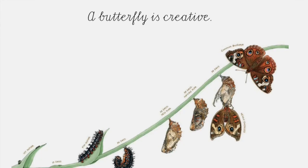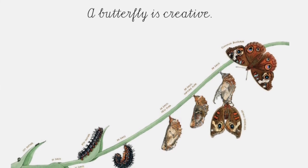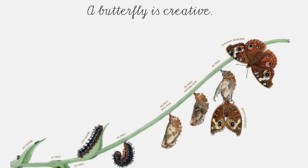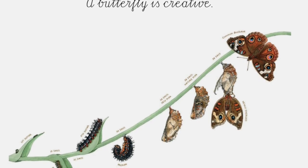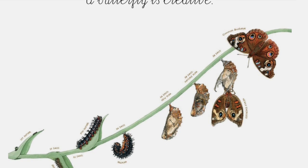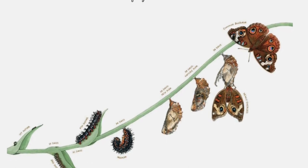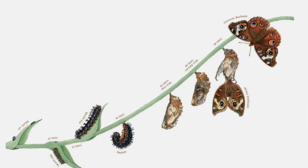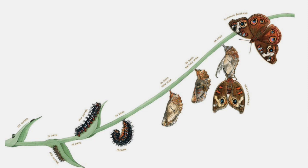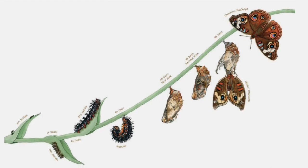A butterfly is creative. A caterpillar feeds on leaves, eating so much that it must molt — or shed its skin — many times. It can grow up to 30,000 times larger than it was when it took its first bite. Once it has eaten all it needs, it creates a protective covering called a chrysalis. Curled inside, it grows wings — now it is time for metamorphosis, changing from one form to another.